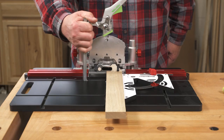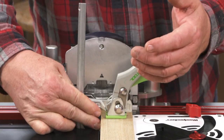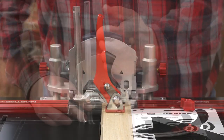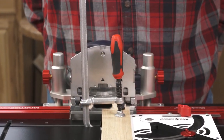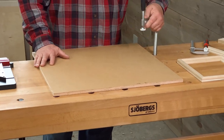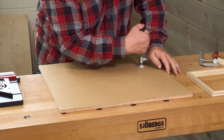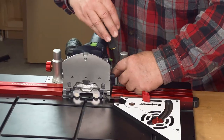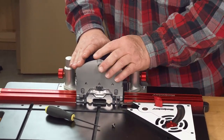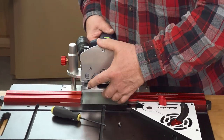Standard Festool style track clamps fit the grooves in the table to provide versatile clamping of your material. And if your project calls for a mortise in a larger piece of stock while you're using Mortise Match, you don't even have to take the carriage off to use it as a handheld domino — just unscrew the retaining bolt and lift it off.